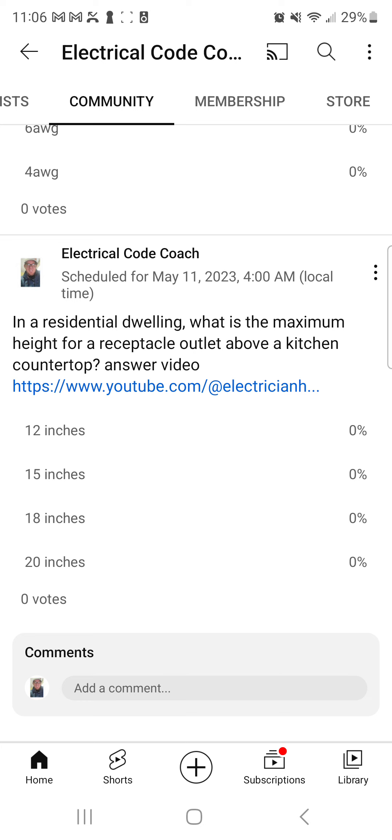So the answer to today's question is 20 inches. I am the Electrical Code Coach and my bargain is that these videos will add value to you and you will in turn add value to others. You can visit ElectricalExamCoach.com for all of your exam prep needs, or if you just want to level up in the field, let's get to it.